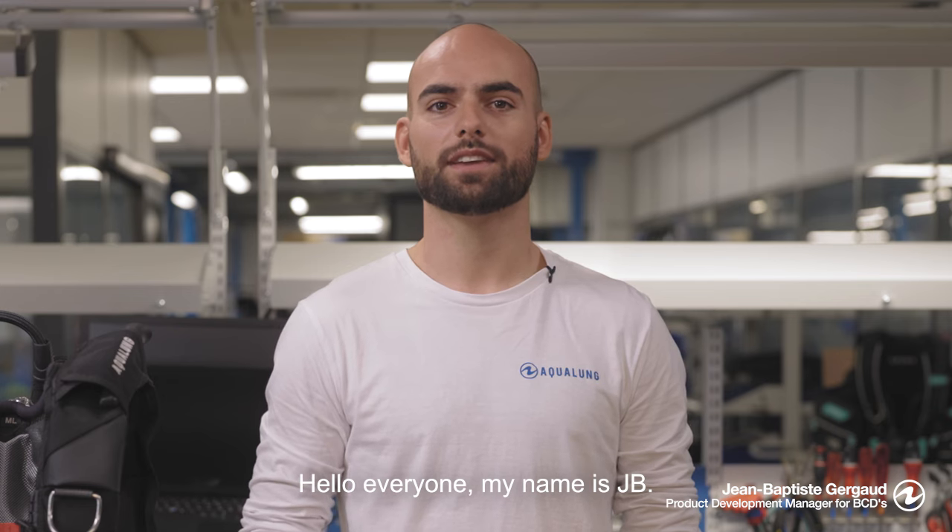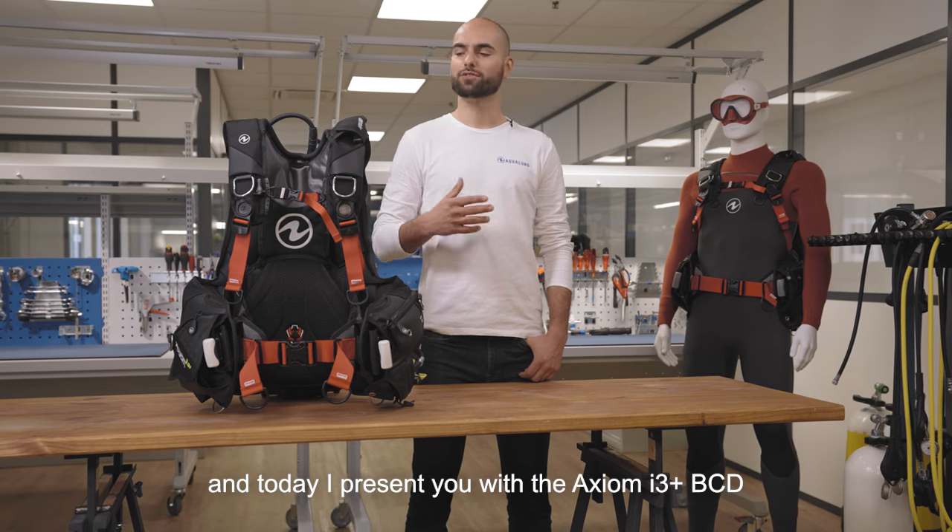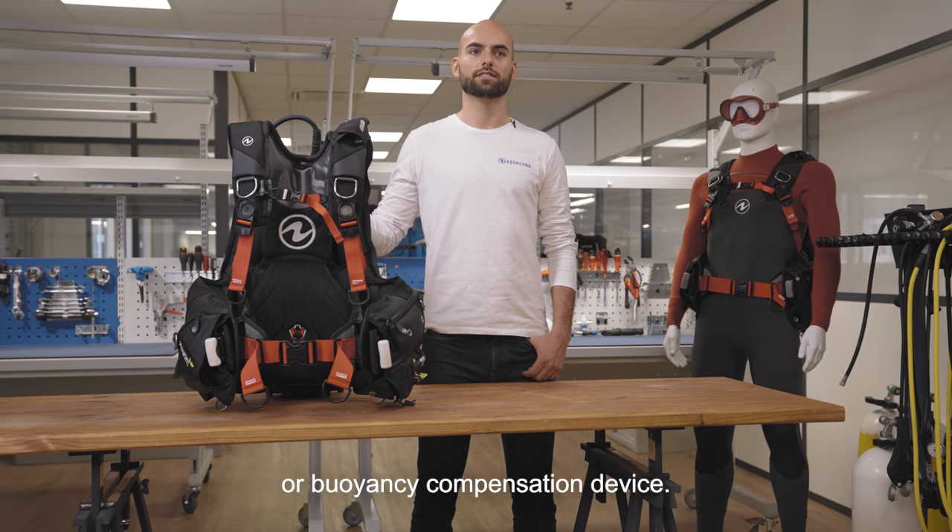Hello everyone, my name is JB. I am a product development manager at Aqualung, and today I present you with the Axiom i3 Plus BCD, or buoyancy compensation device.